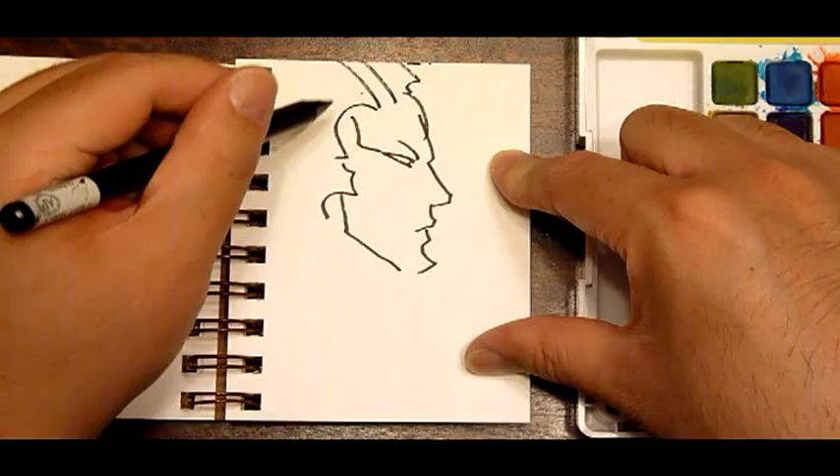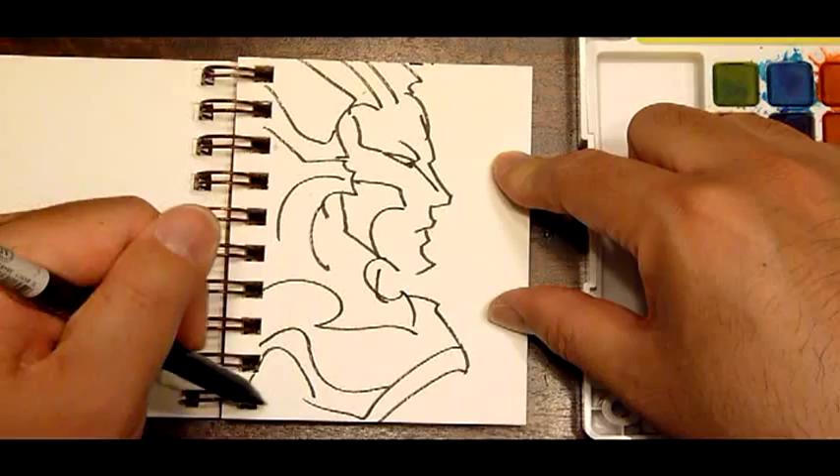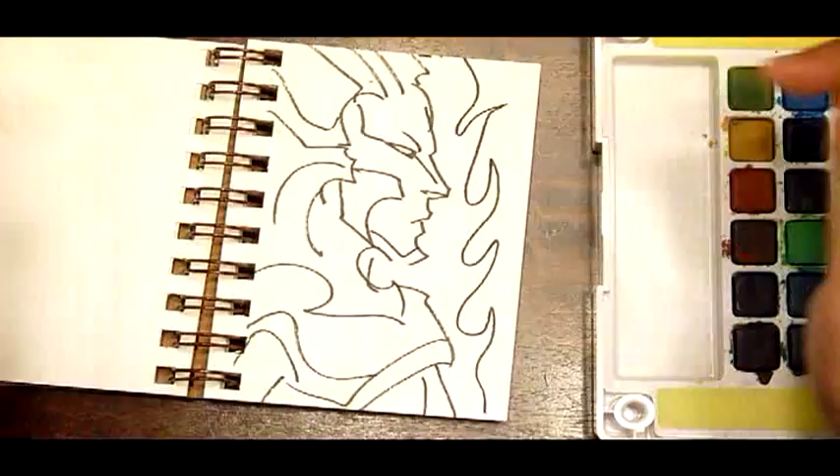This pen has seen better days — it's going to kind of fade. Let's go with a random pattern, and we'll go with fire.